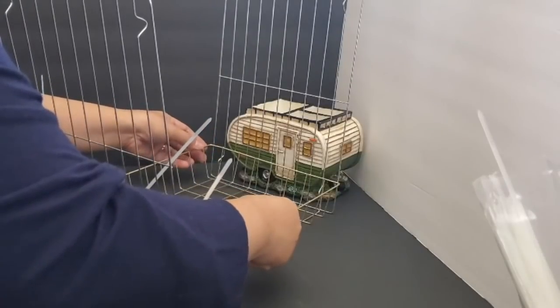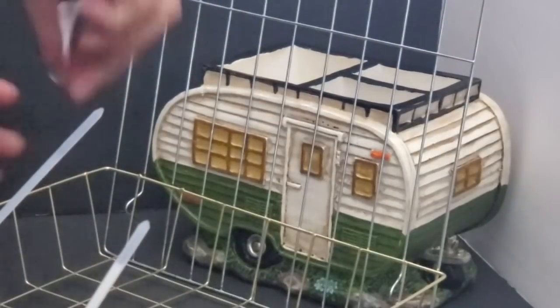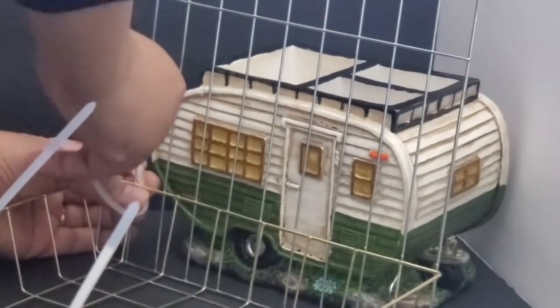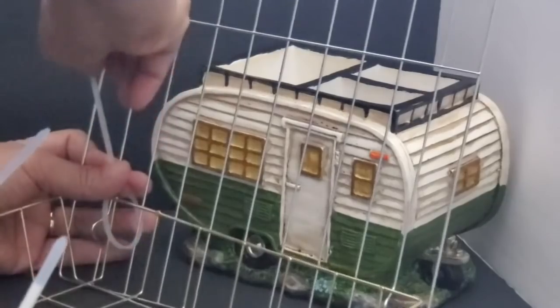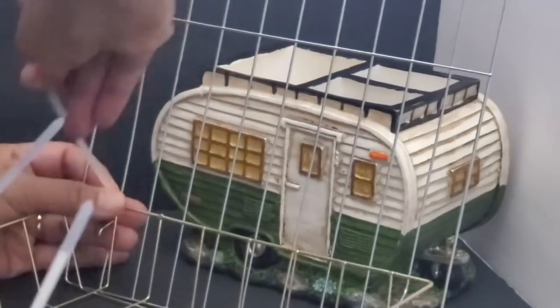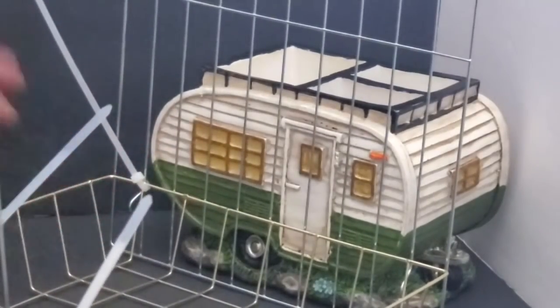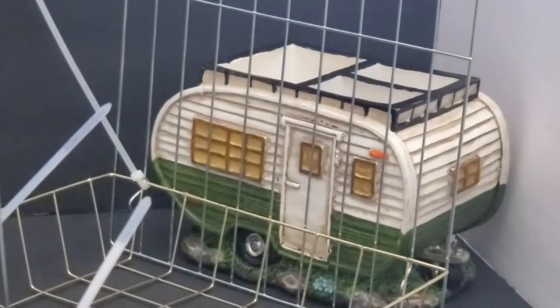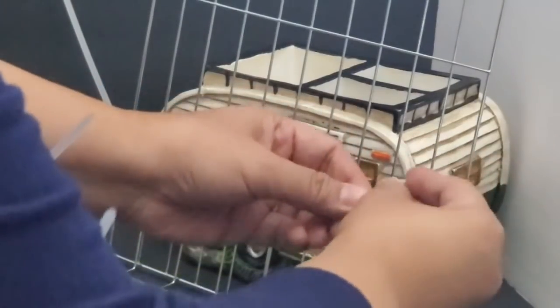I'm going to focus in a little closer for the benefit of our visually impaired viewers. I apologize — it may be a little grainy when I zoom in. But as you can see, I'm placing the zip tie diagonally so that no matter what, it doesn't slide off, because it traps both wires at their intersection.